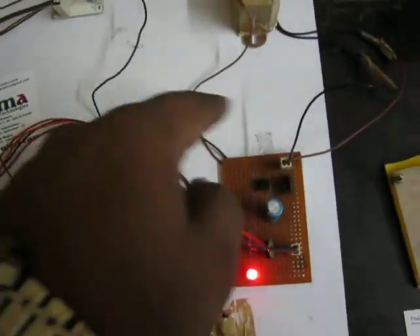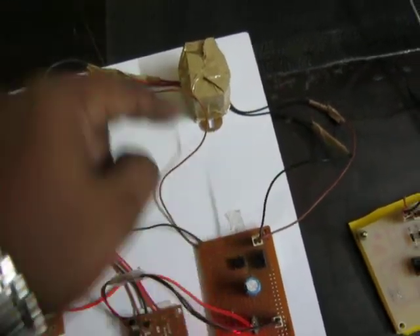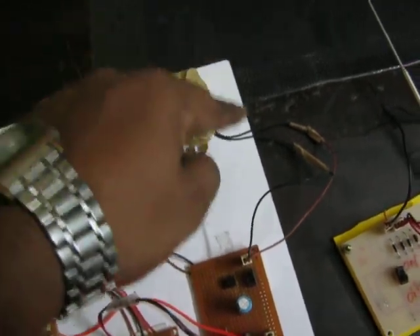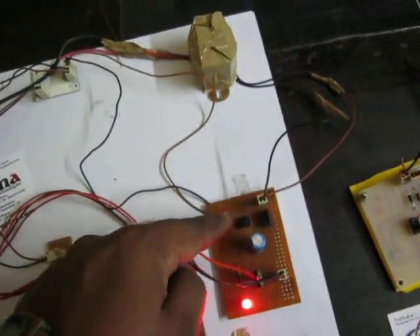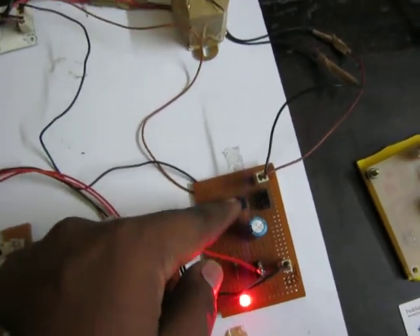This is the regulator power supply unit, which provides a 5-volt supply. It uses a step-down transformer that converts 230 volts to 12 volts AC, and then the 12 volts AC is converted into DC using the rectifier IC DB107.